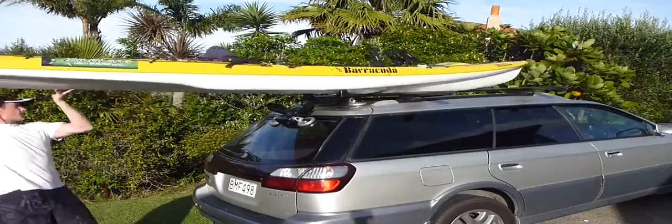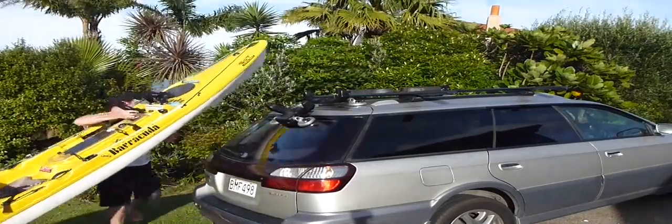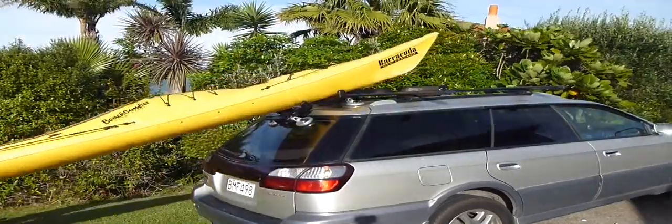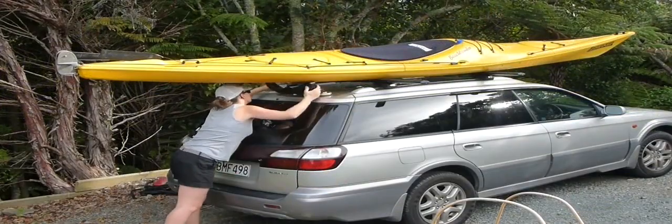Taking the kayak off the car is simply a reverse of the process. Once finished, simply release the suction cups and remove the K-Rack before driving away.